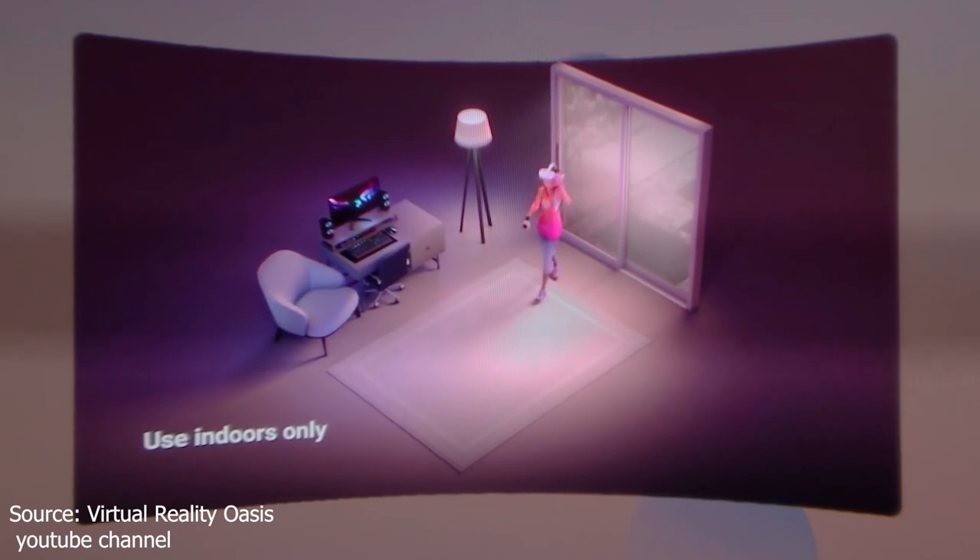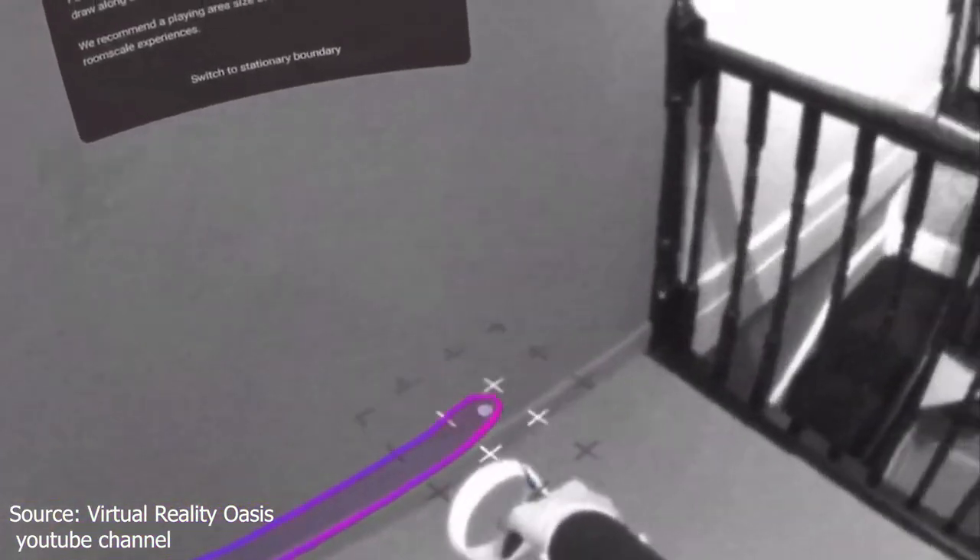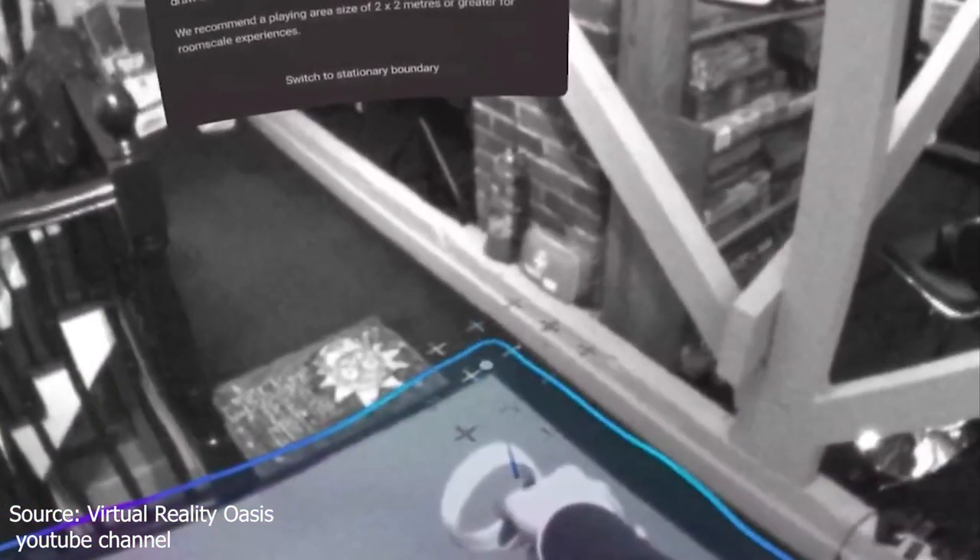A safety video helps you set up your guardian boundary system. The guardian boundary system tool will help you know your boundaries inside the VR — the device will notify you if you pass them. You draw the area you will be in and you are good to go.